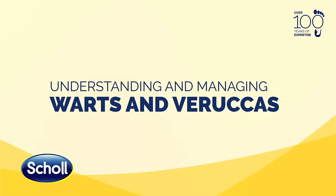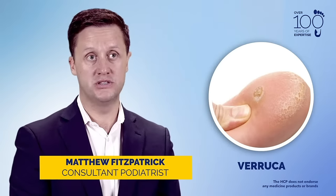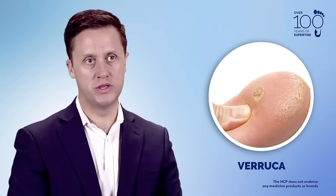A wart is what you'll find commonly on your hand and a verruca is what you'll find on your foot. It's both the same condition — they're both a viral infection of the skin — but that's the way in which we distinguish between the two.